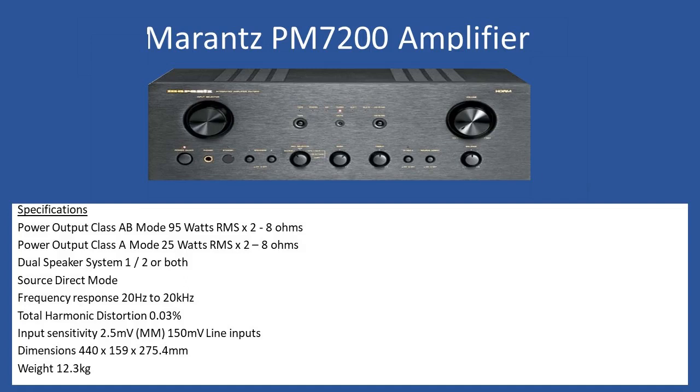Hello and welcome to this repair tutorial. Today we're looking at a Marantz PM7200 amplifier. This amplifier was launched around 2002, around the same time as the NAD C370, which I would imagine it competed directly against. In my personal opinion, from both a service and audio quality point of view, I would put the Marantz way above the NAD easily.